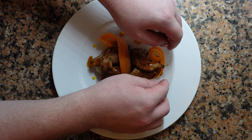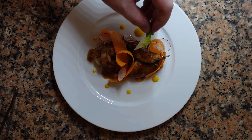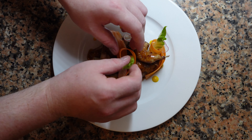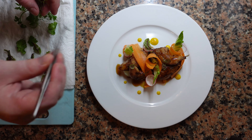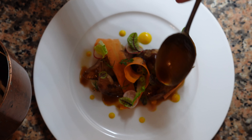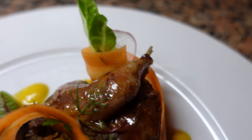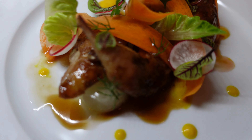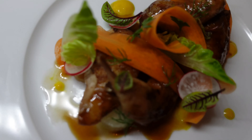Now take some carrot curls — these are raw, thinly sliced on the mandolin, and lightly dressed with some vinegar and olive oil and a little bit of salt. Add a couple of radish coins, a little bit of sucrine or baby gem that's been trimmed, some seasonal herbs like sorrel and fennel, and a bit more sauce, and we're ready to serve. Game birds are one of the most delicious things you can possibly cook, if you cook them correctly. If you have any questions or comments, please leave them down below and I will address them as soon as possible. And as always, happy cooking.